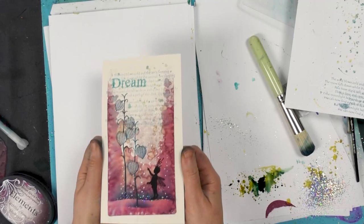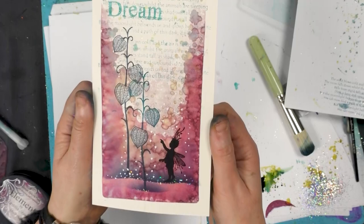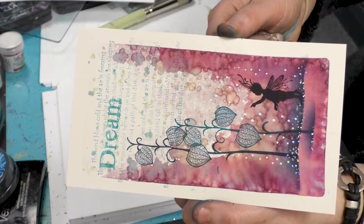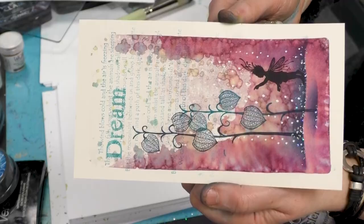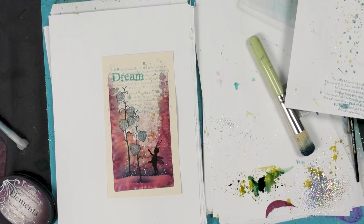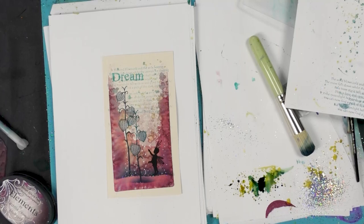So just sprinkle a little of that over the top and that's it. A nice quick easy card to make - I think that looks really effective but such an easy background to create. Thanks for watching guys, you take care and I'll see you real soon. Bye for now.